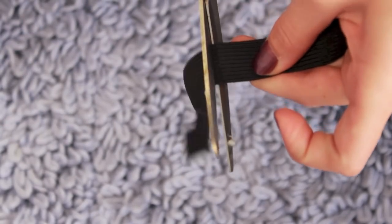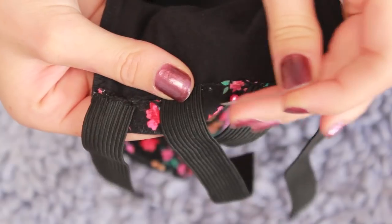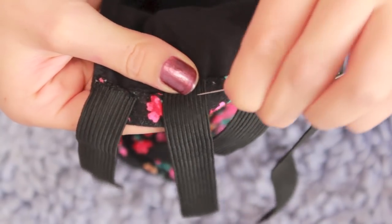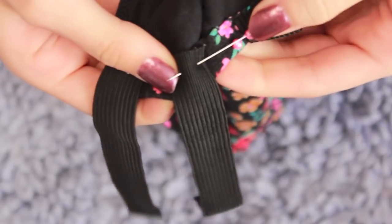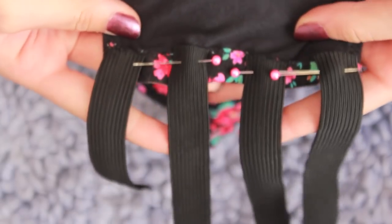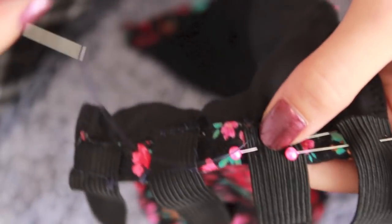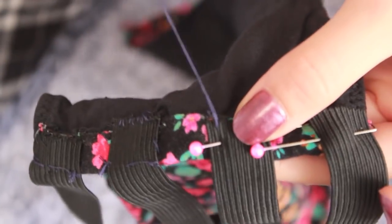Cut four strips to the same length — I used four, but you can use three or four; it really depends on how big your bandeau is. Then pin all of them on the side of your bandeau and make sure they're equal lengths apart. If you want to be really precise you can measure the spacing, but I just kind of guessed.